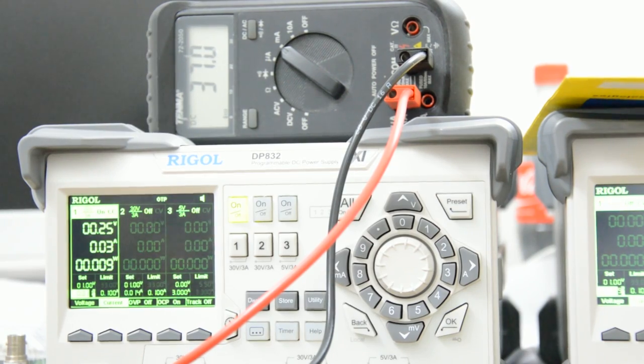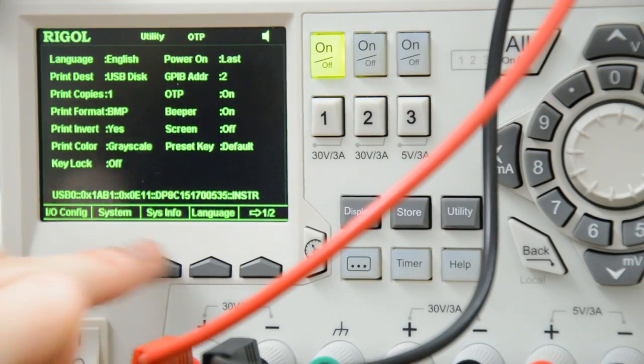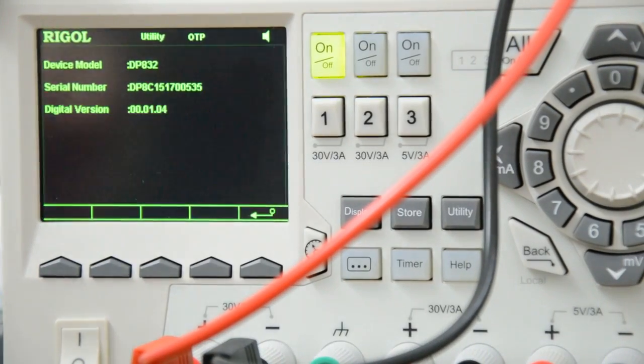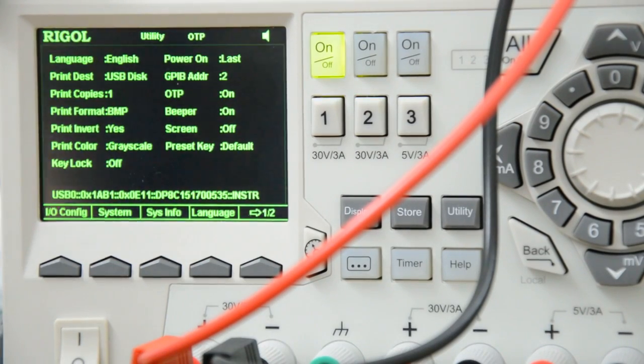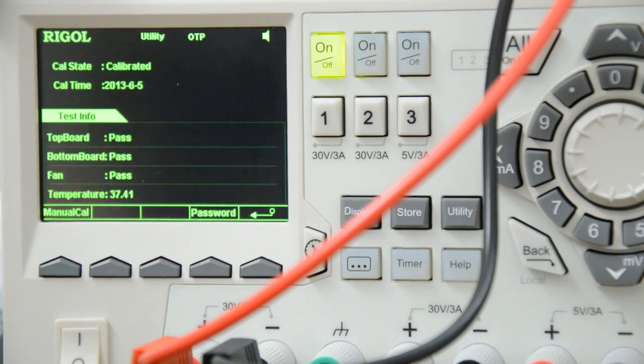Before I continue, let me show you this. If I go into the utility menu and display system information, you can see the serial number here. The firmware version is 1.04. I can also query the calibration date, which is more or less in line with what is written on the calibration certificate — June 2013.